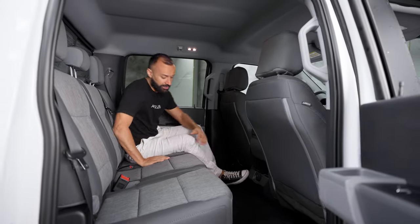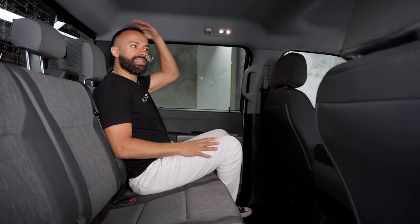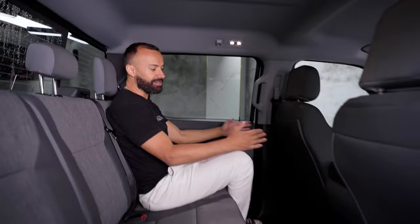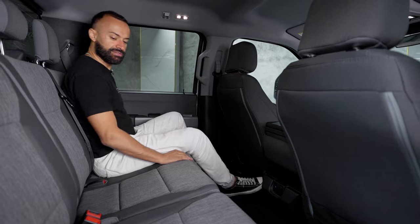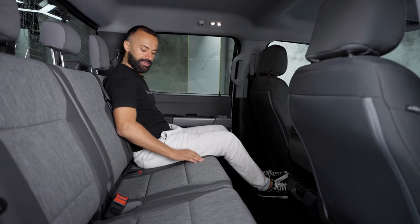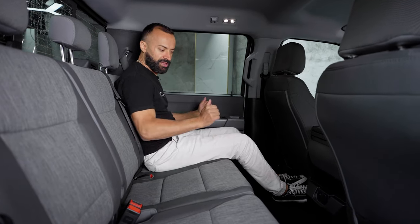I've got a ton of room. I'm 5'9" and look how much headroom I have — enough for somebody that's 6'4", 6'5" easily. As far as legroom, you can be like 7 feet tall, it's all good. As far as seat comfort, it feels pretty good. That bottom back support is really good — soft and pushing back on it feels really good.